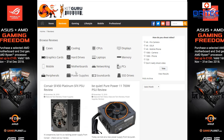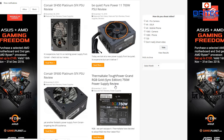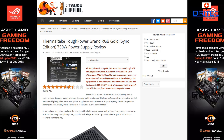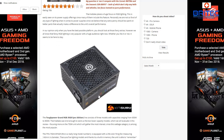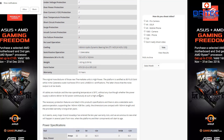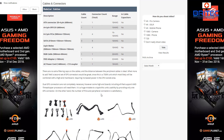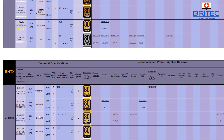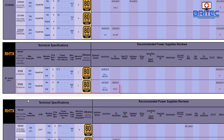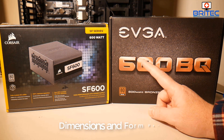Gamers Nexus does video reviews with full hardware testing at 10%, 20%, 50%, and 100% load, giving you a clear idea of how reliable and efficient a power supply is. KitGuru does full write-ups as well, and there are loads of other sites out there. You can find the SF 600 listed with a full breakdown of what that power supply is rated at.